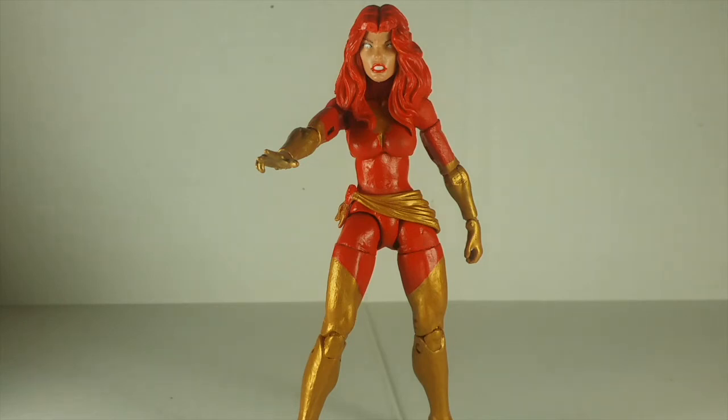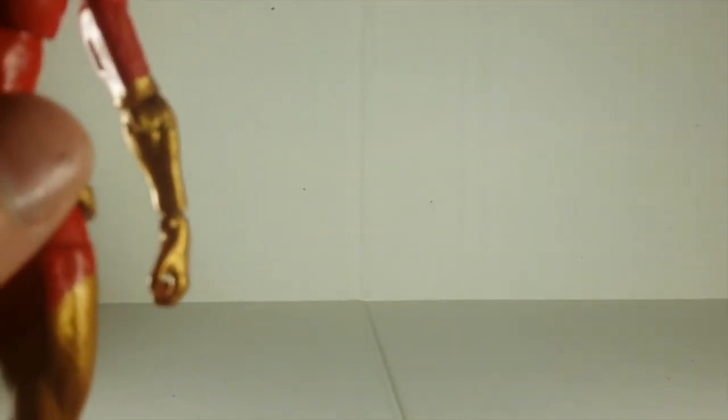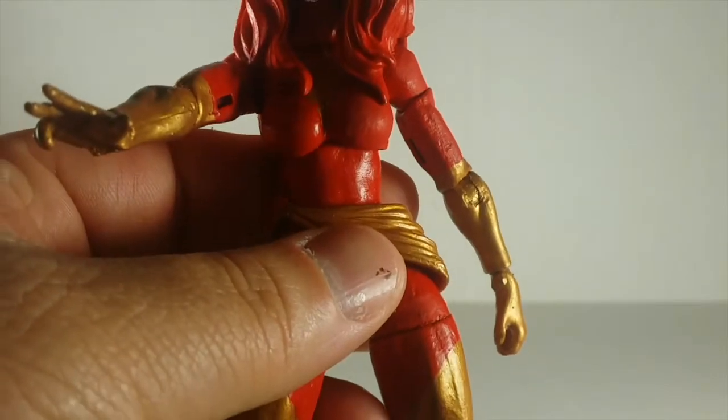I did this myself, so this is not a 3-pack Ms. Marvel repaint — this is actually the Spider-Woman. Anyway, I used a Blob wave movie Phoenix for the hands, but when I was taking the figure apart, the hinges kept snapping. So she has a pin in both her wrists and a pin in her ankle, which is why it looks swollen compared to the other side.